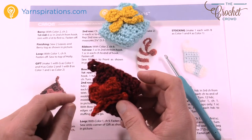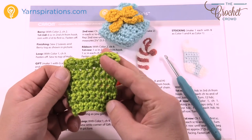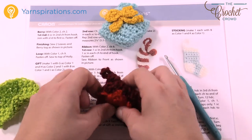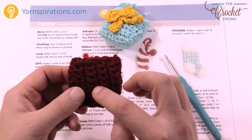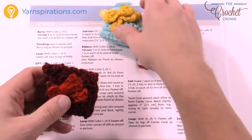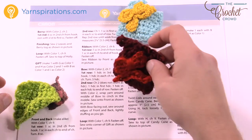I recommend doing both panels at the same time, but do not put them together yet. Just put the bow on one side first before sewing them together, because it's easier to hide the loose ends when working with just one panel instead of working with it already pre-stuffed. That's just a choice, and you can make different colors of gifts if you would like. So let's get started.